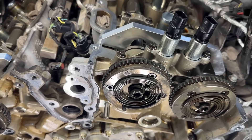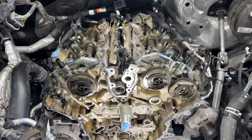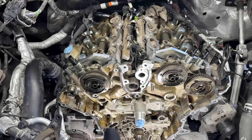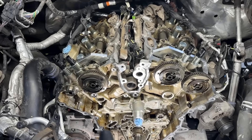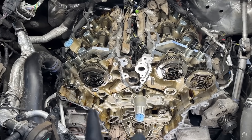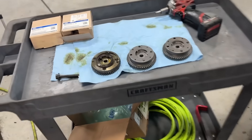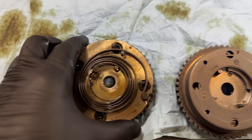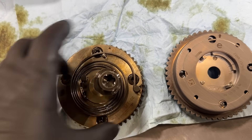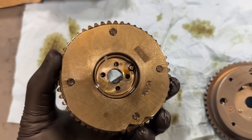This problem is affecting the 3.5 liter initially, then the 3.0 EcoBoost when it came out — same problem — and now they're even saying the 2.7 liter EcoBoost has the same exact issue with phasers coming apart. But today we're concentrating on the F-150. This is the original style phaser — you can see it here with the exposed spring, and the bolt goes right through here, just as you saw it on the vehicle.